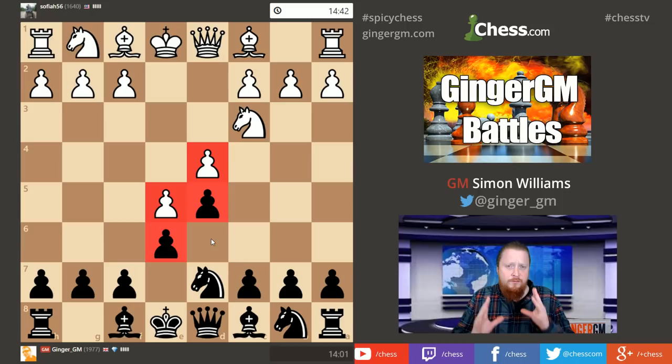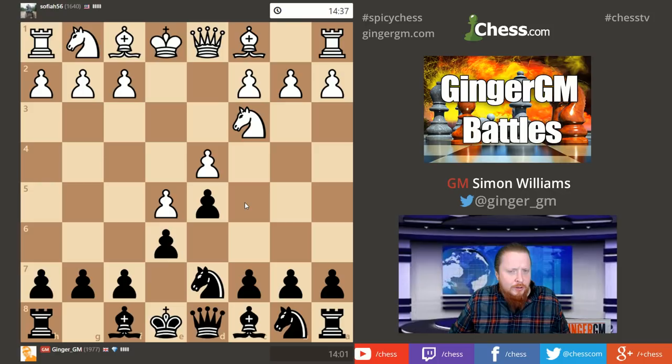When you're trying to learn any opening, you really have to first of all master the pawn structure. I'm not sure why more chess books don't analyze openings from the pawn structure backwards. Here this pawn structure is so important for the French Defense — it becomes quite locked, these pawns are stuck together like glue. White has more space because he has the pawn on e5, which gives White generally more attacking chances.